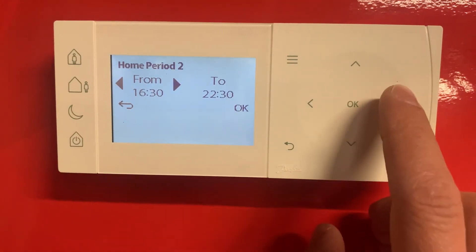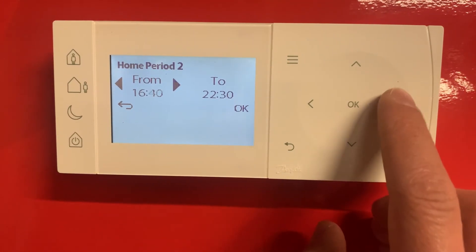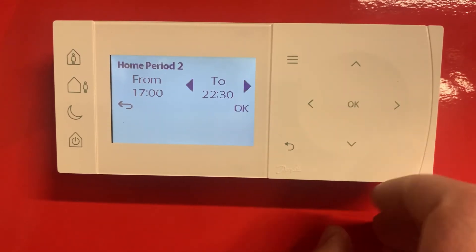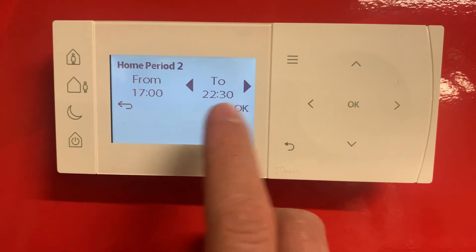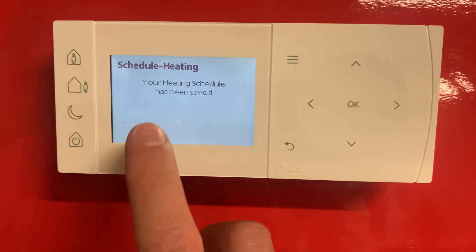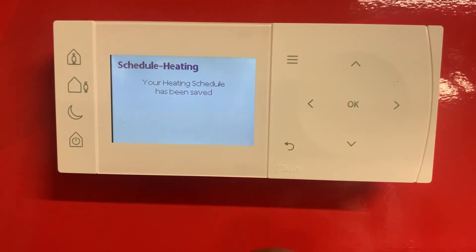For the second period, you can adjust on here — so from five o'clock and that comes on until 10:30. Once we've done that, just press ok. You can see your heating schedule has been saved, so that is all set.